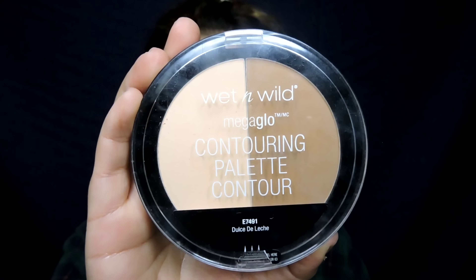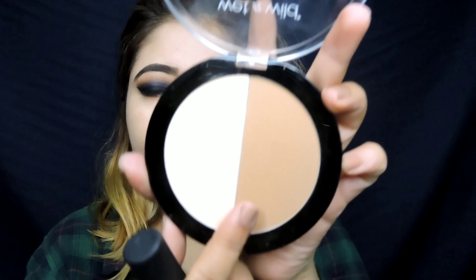To contour my face, I'm taking the Wet n Wild Mega Glow Contouring Palette in the shade Dulce de Leche, and I'm just going to give a little structure to my face.